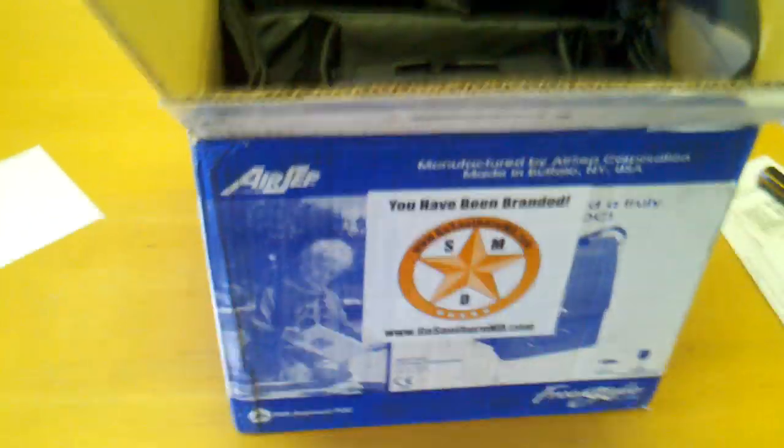Hi, you are looking at the welcome kit by AirSep — it's the Freestyle. We have it listed on our site as the world's smallest portable concentrator, and I wanted to show you briefly what you get and what it looks like.